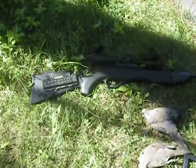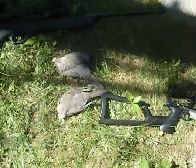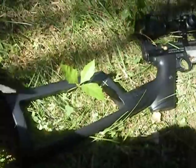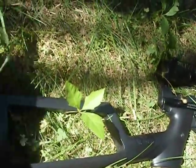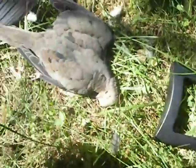My neighbor was using the Crosman Phantom and I was using the 1377C. These are two nice mourning doves we killed. In total it's probably about one and a half to two pounds of meat. Gonna de-feather them and can't wait to cook them up tonight.